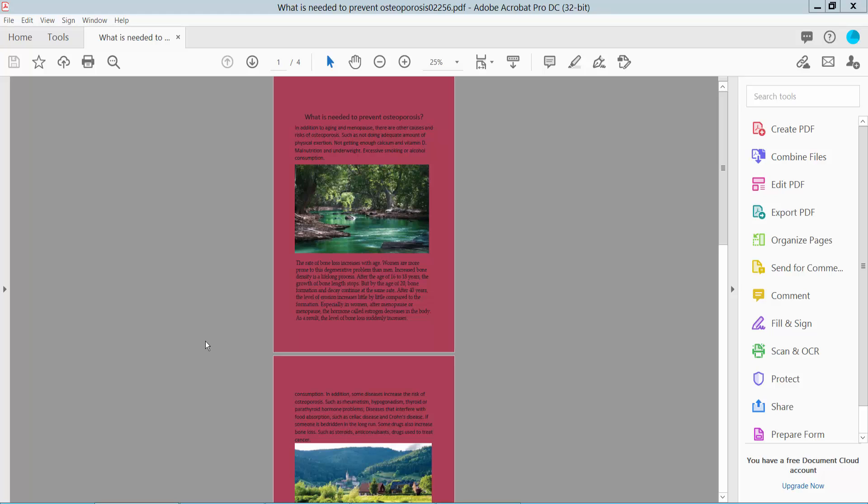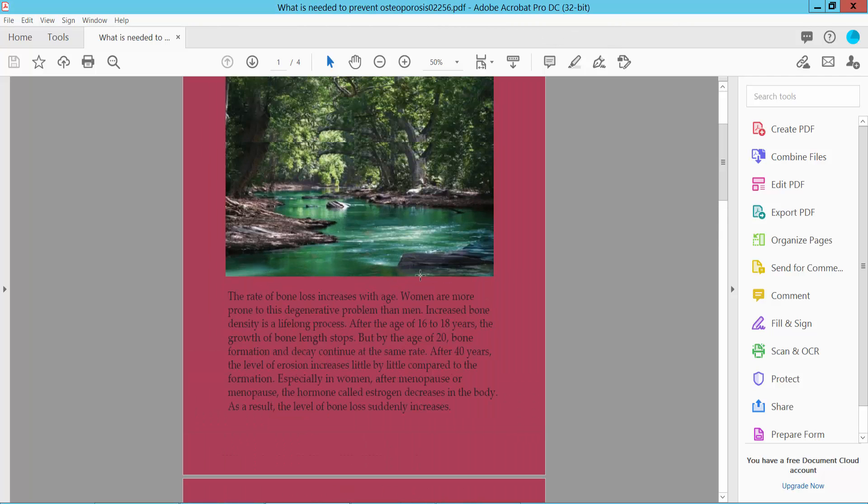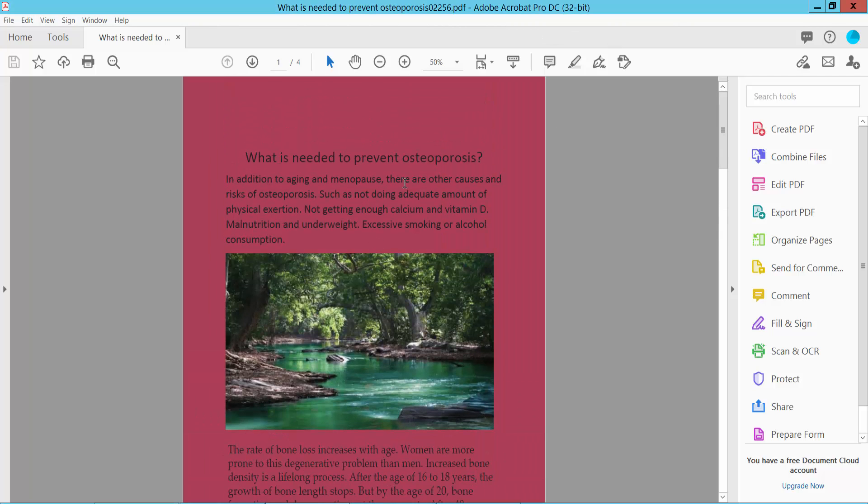Hello everyone. Today I will show you how to change a PDF background color to white for printing using Adobe Acrobat DC. Now I will change this PDF background color.